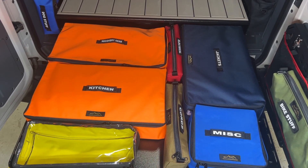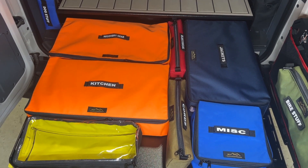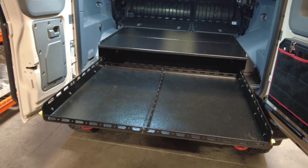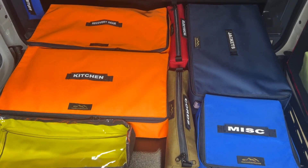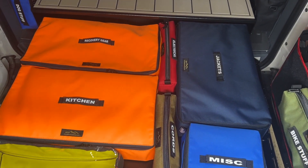Hey everyone, Rob from Overland Gear Guy. Here we're going to talk about the numerous bag configurations that go in the Diabolical slide floor tray and topper. This is an accessory topper that you can get to go with the tray system. We'll start with the larger bags.